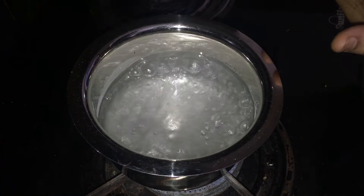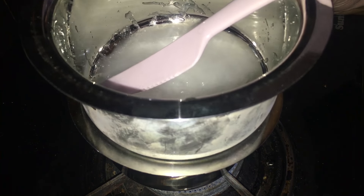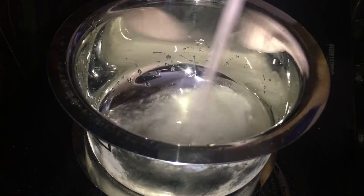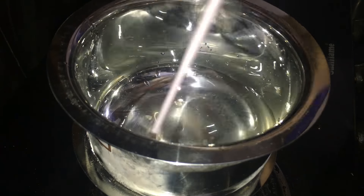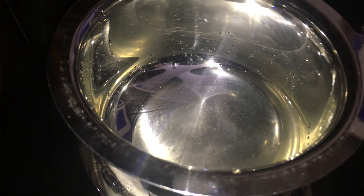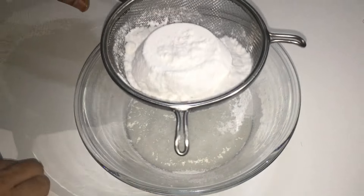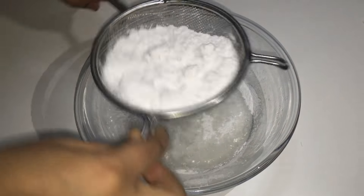Look, I have put the coconut oil in a little bit. Now we will put the sugar in and mix. We will mix the sugar so that it is combined well.